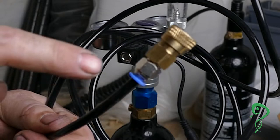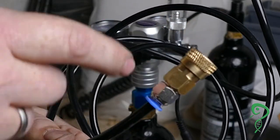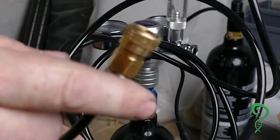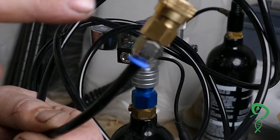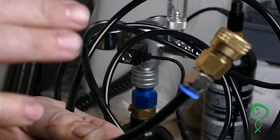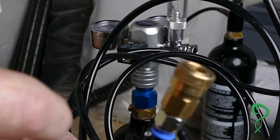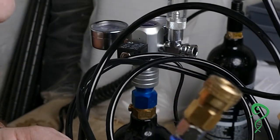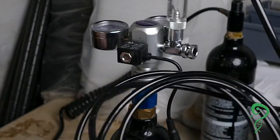To tell you the truth, this fitting is not necessary — it's just what I already started using and I'm going to continue using it. You can just stick the hose inside your culling chamber and that will be fine. I like this because the one-way valve is really nice — I can unhook it and set it off to the side and the CO2 will never escape.